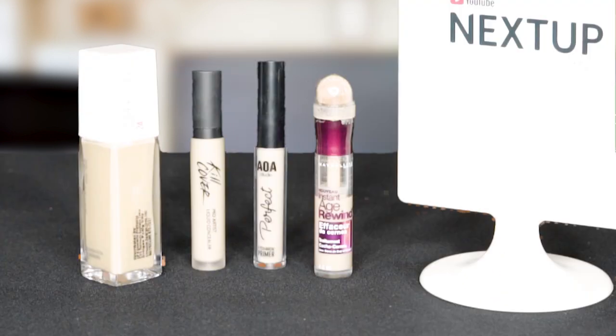I'm just gonna continue on with concealer. I'm gonna use the Maybelline Instant Age Rewind Concealer.